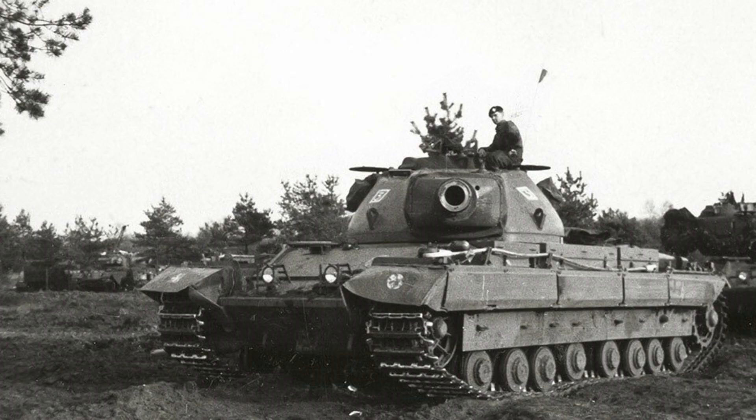Of course all of this adds weight, and to power it they used a Rolls-Royce Meteor engine which could produce up to roughly 810 horsepower. This allowed the tank to reach a top speed of 34 kilometers per hour with an operational range of 153 kilometers. It used a Merritt-Brown transmission and had a Horstmann suspension.